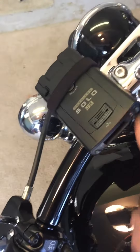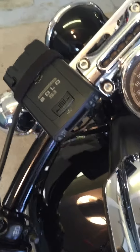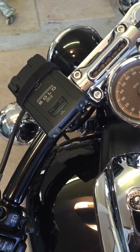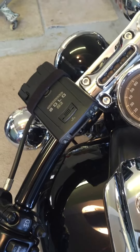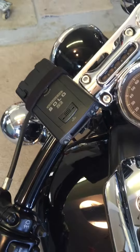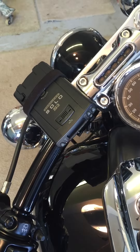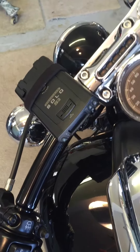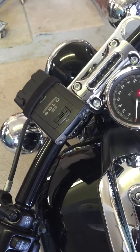You can ride more confidently a little bit faster and not worry about being pulled over — it's a good line of defense. It's about $300. I decided I wanted something less conspicuous and closer to the handlebars, that's why I mounted it this way. If you like to ride and you're always afraid someone's going to sneak up behind you or there's a cop up the road, this will solve that problem. It's a great investment and something I wouldn't skip on is the quality of the detector itself. Safe riding to all of you.